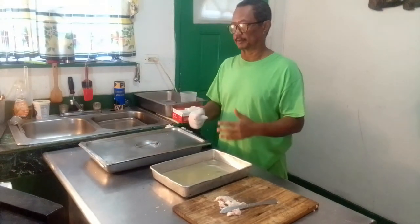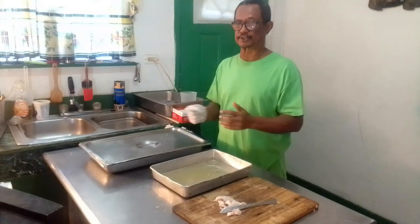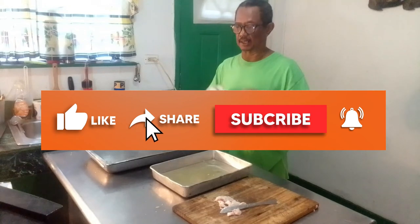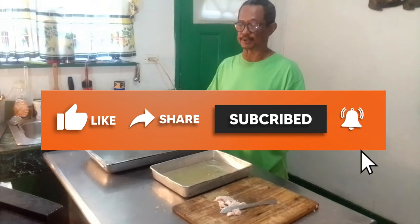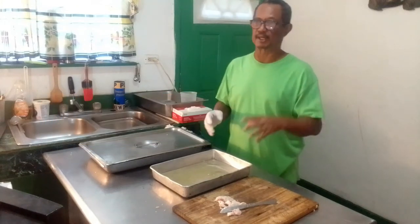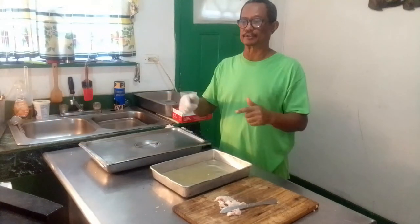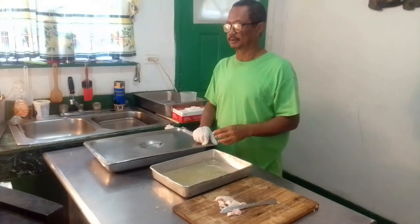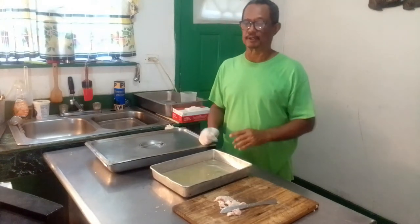After it comes out I would cover it with the homemade barbecue sauce and place it under the salamander on the stove, which would be like a broiler grill. Instead of using an outside grill, I'll be using the grill that's on the stove itself, and these ribs should come out with the meat dropping off the bone.